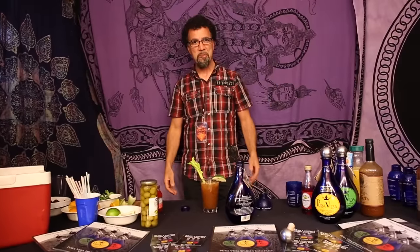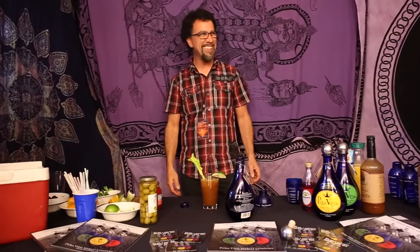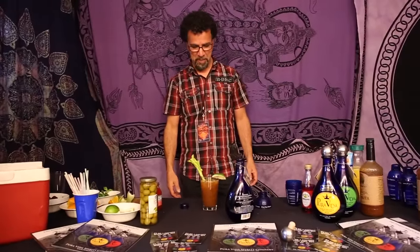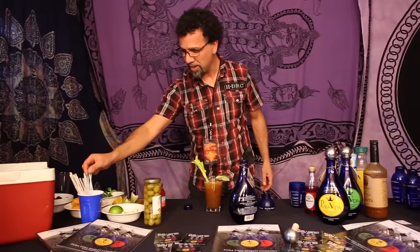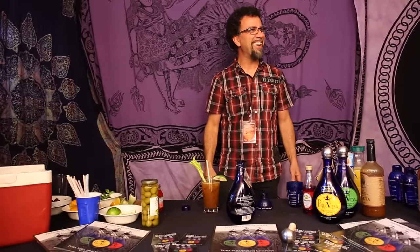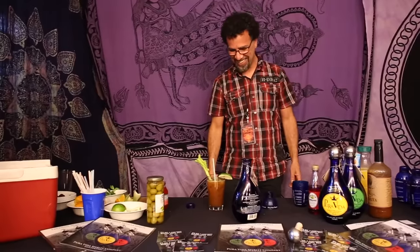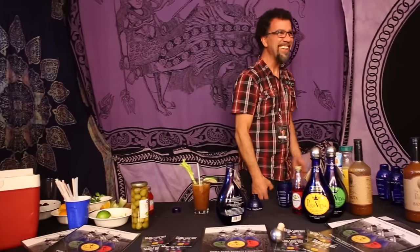And there it is, in all its glory. It's called a Tony Crushed Tomato. And what do you need to do with it? You got to drink it. And you need a straw. Tweet it, Facebook it — tweet it, that's it.